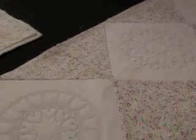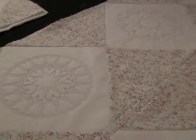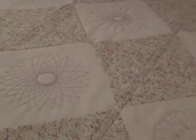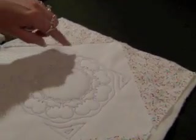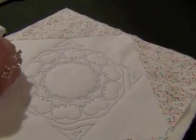Then there'll be another set that looks like this square over here, which is called Echo Quilting, where you'll get all of the designs that you get in the first set but with some Echo Quilting. Echo Quilting is the stitching around the edge.